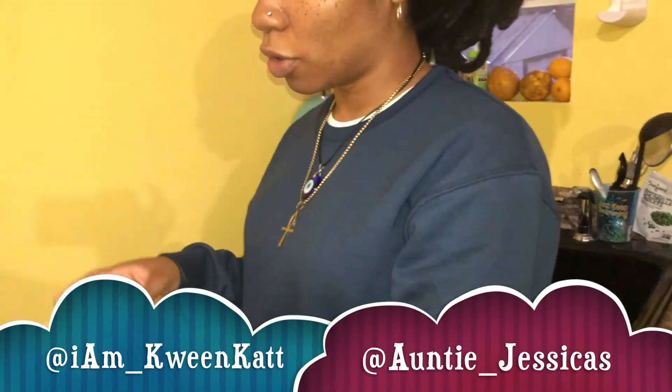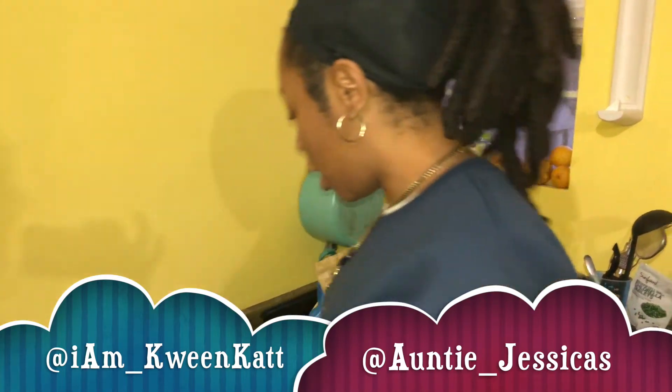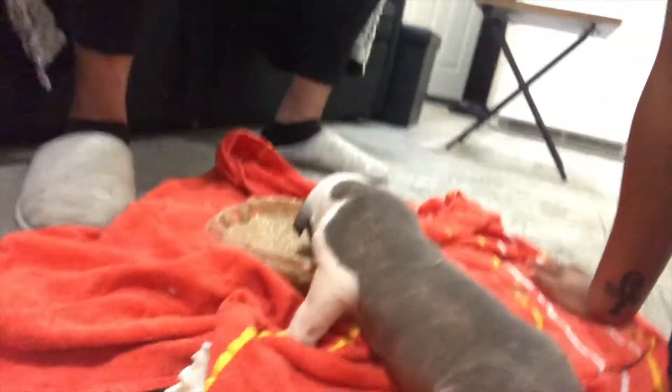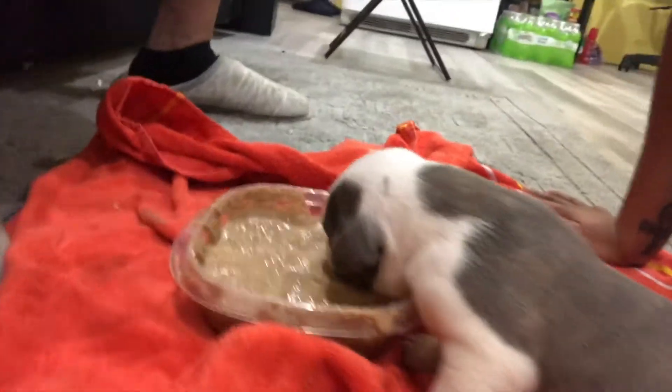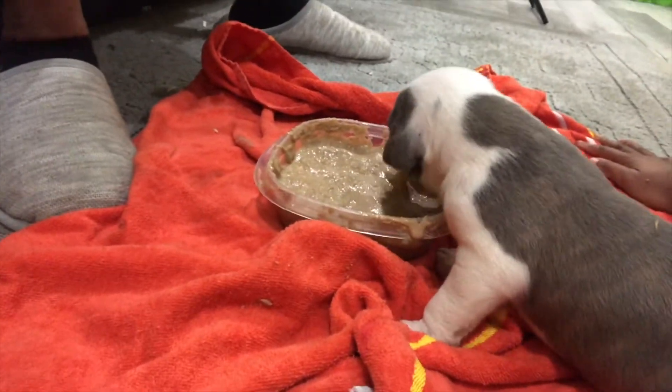I take a scoop of the powder, put goat milk in it as well, then warm water just from the sink. I also started mixing in baby rice cereal — Gerber rice cereal — and every now and then I put a little bit of Maddie's food, their mom's food, in there to give them that feel.